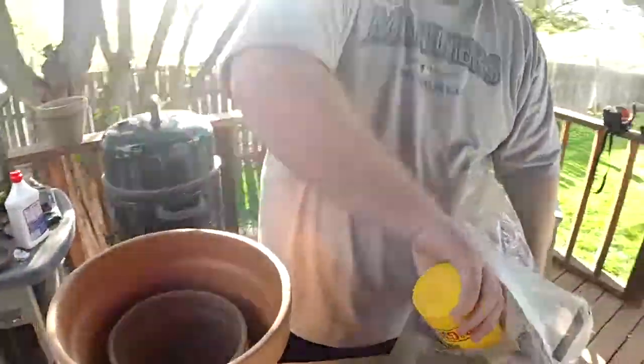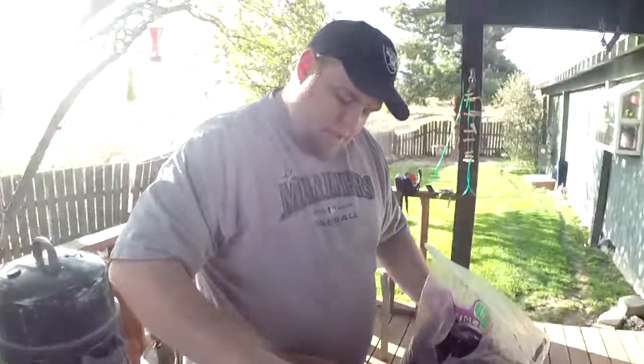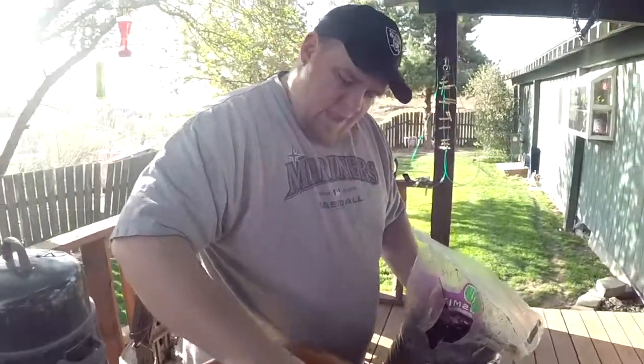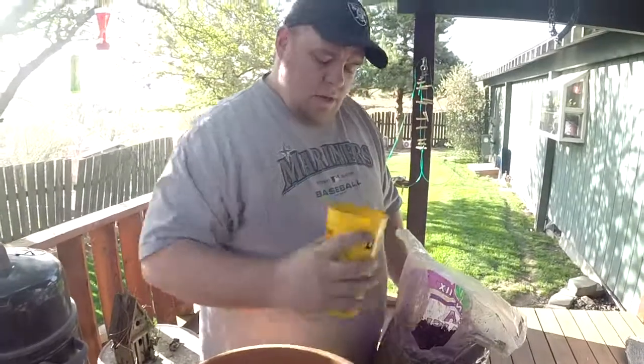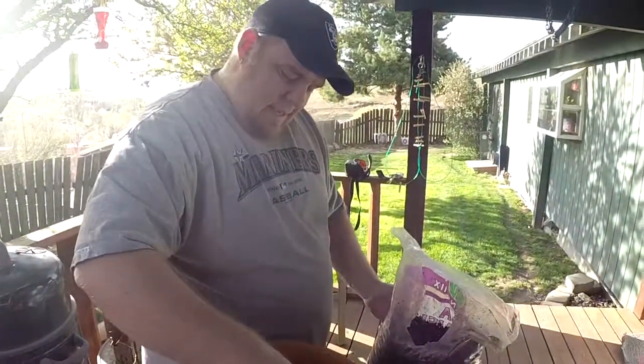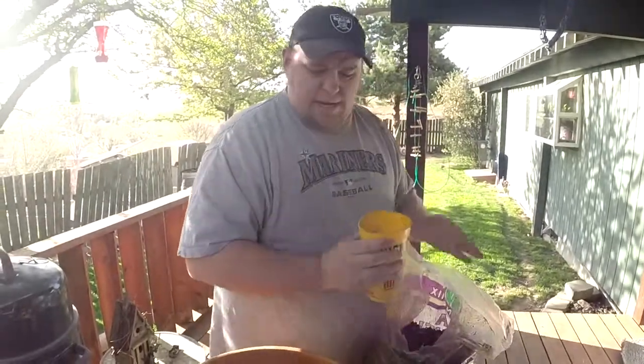So we're going to link this to our BBQ page — Buckaroo BBQ Challenge. Some of you are going to be like, what's not BBQ at all? Well, let's see — you're cooking outside and I'm going to be using briquettes, so for me, pretty damn close.